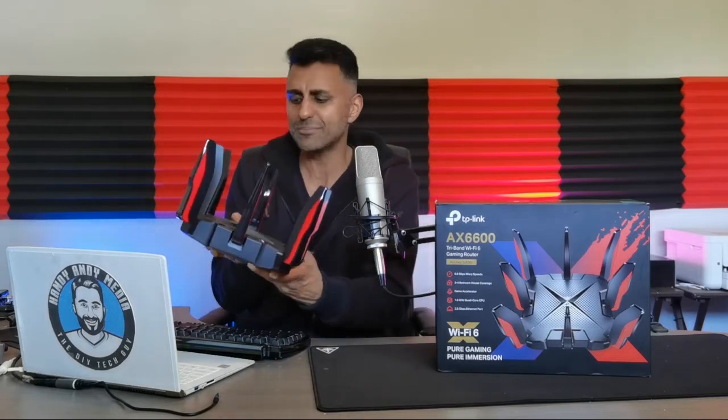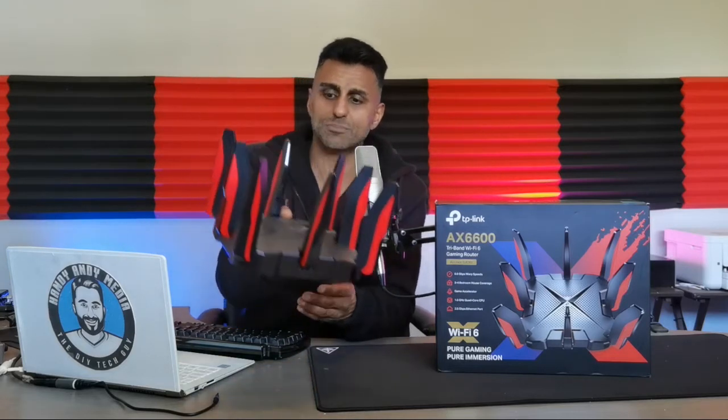One thing I wish this had — and I don't understand how they missed this — is LEDs. It's a gaming router; put some RGB colors on it, make it glow, make it look like a spaceship. Imagine mounting this on the wall with all these crazy colors — gamers would love that. TP-Link actually reused this body from a previous model, so they really just improved things under the hood without doing any additional design work on the exterior.